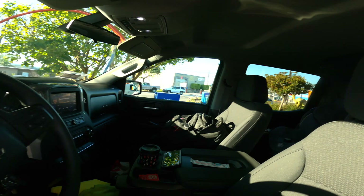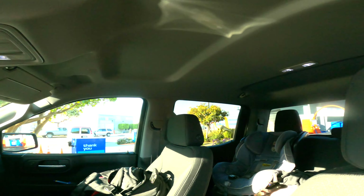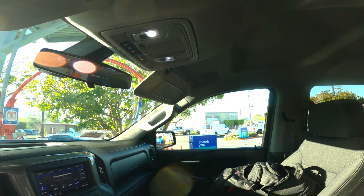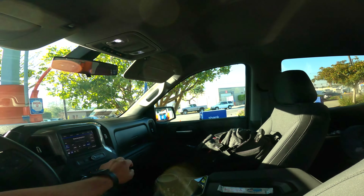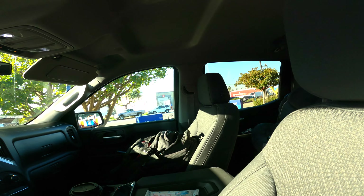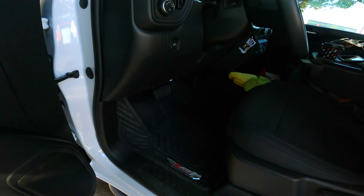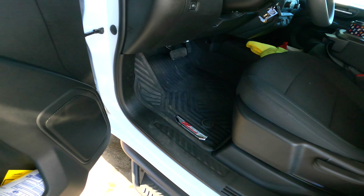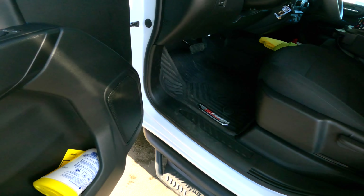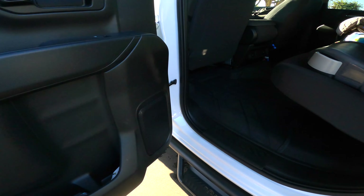I'm not sure if I can change the dome lights out and get them any brighter, but I'll try to look into that and see if I can put something a little brighter in there. These are the floor mats — they come stock with the truck.